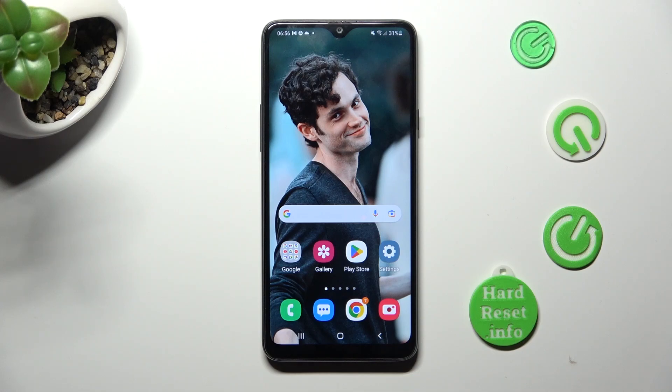Hi, in front of me is Samsung Galaxy A20s and today I would like to show you how you can set up an alarm clock on this Samsung.